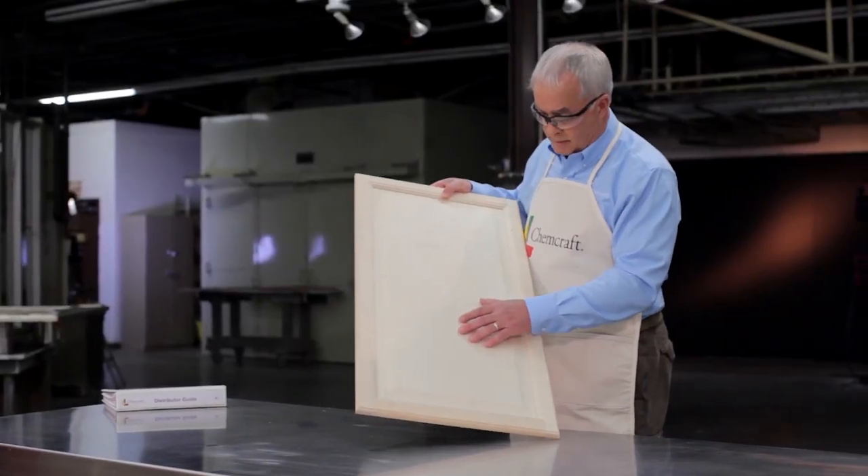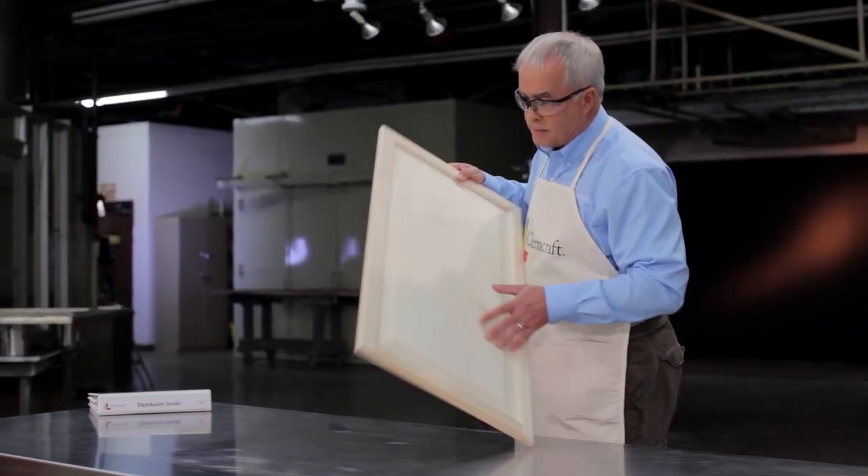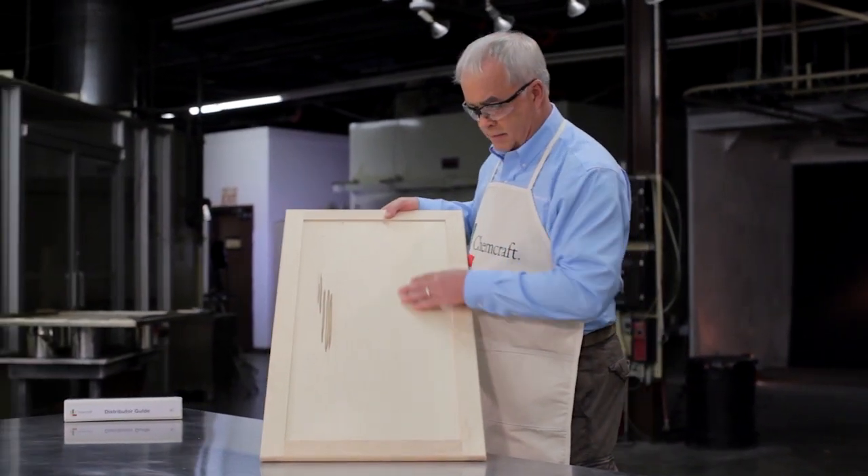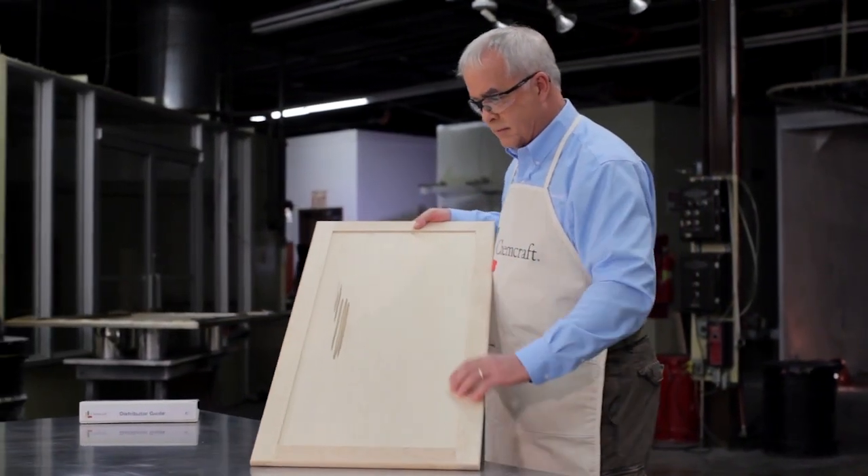The first step is to identify the type of wood you will be sanding. Harder species of wood require a more aggressive sandpaper grit, while softer ones require a less aggressive grit.